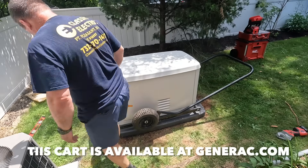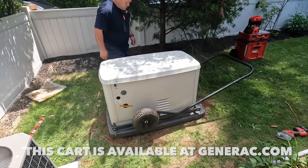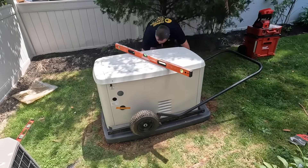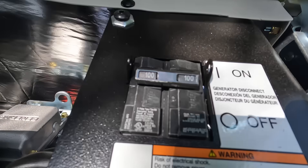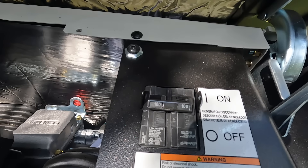The nice thing about this Generac cart is it actually fits between the pad, which is really nice — you get the generator exactly where you want it. When connected to natural gas supply, this generator can produce 19.5 kilowatts, and it comes with a 100 amp main breaker which protects the feeders for the generator.